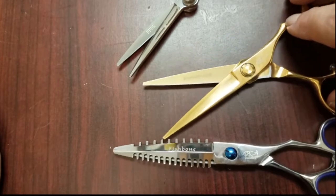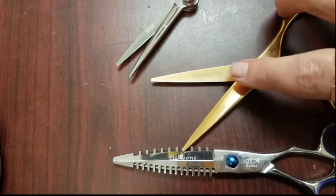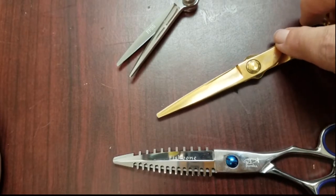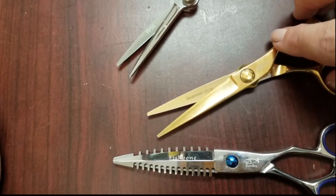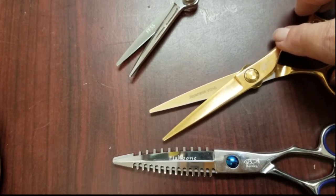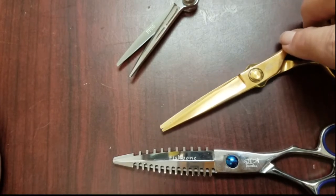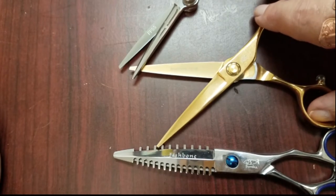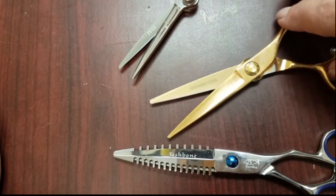On this shear, the angle changes dramatically from the back to the middle to the front. It's great for straight cutting, but the sweet spot is from the middle to the tip — that's the better cutting area. It's not going to cut as well back here.